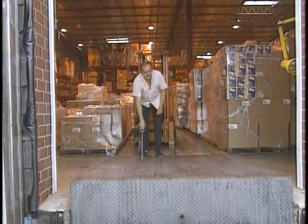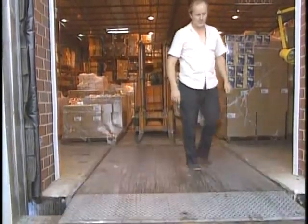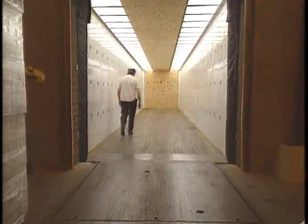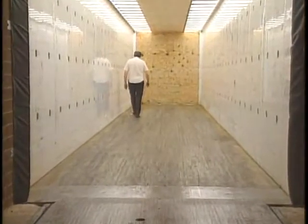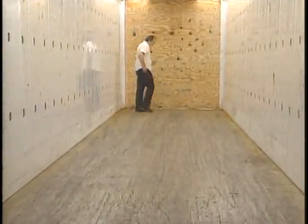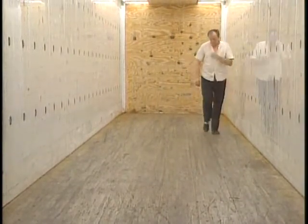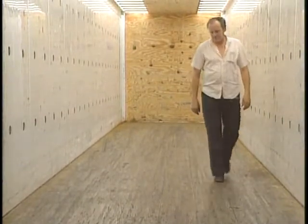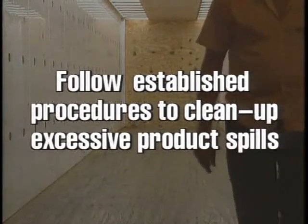When setting the dock plate, make sure it is secured in place and meets the rated load capacity of the lift truck with a maximum load. Check that there is a smooth surface between the trailer and the dock. You must also check the floor itself for wet areas, weaknesses, or holes. If weaknesses or holes exist, do not enter the area. Even an empty lift truck is heavy enough to go through a weakened floor. In the case of excessive product spills, follow established procedures for cleanup.